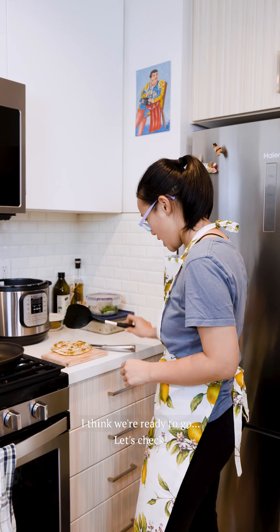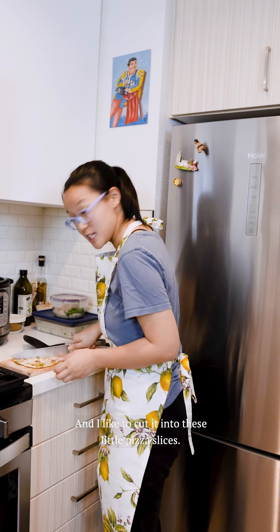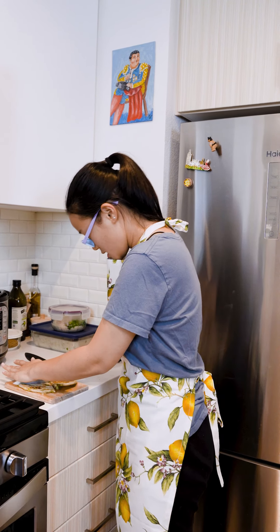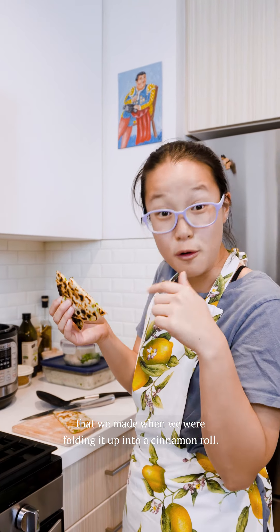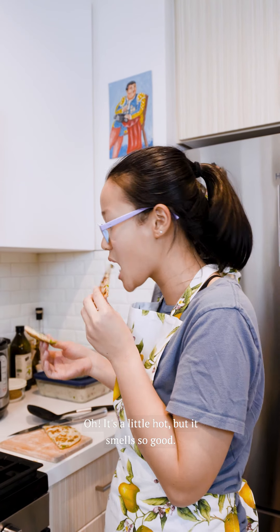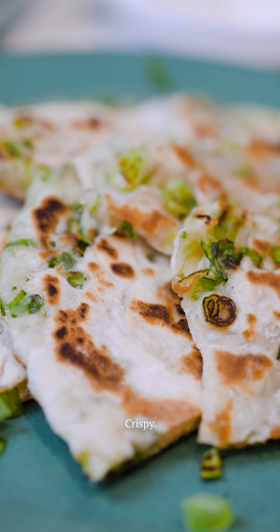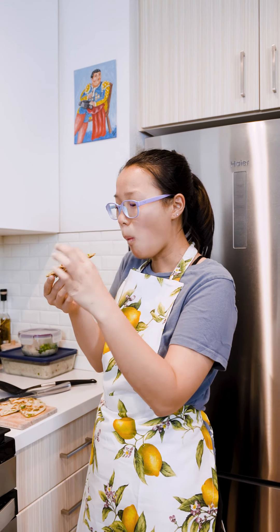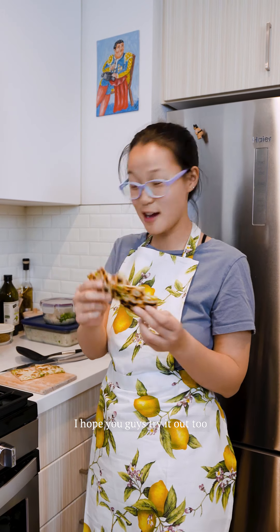I think we're ready to go — oh gorgeous! You can just eat it whole like this, crack an egg on top, eat it for breakfast, lunch, or dinner. I like to eat it with congee. I'm cutting it into little pizza slices — little chunks of four — and you can see all the beautiful layers we made when we were folding it up like a cinnamon roll. It's a little hot but it smells so good. It's amazing! Crispy on the outside, the dough is really soft, and you can see all of the spring onions we rolled in there. I had so much fun making this with you guys — I hope you try it out too, and I'll see you next time.